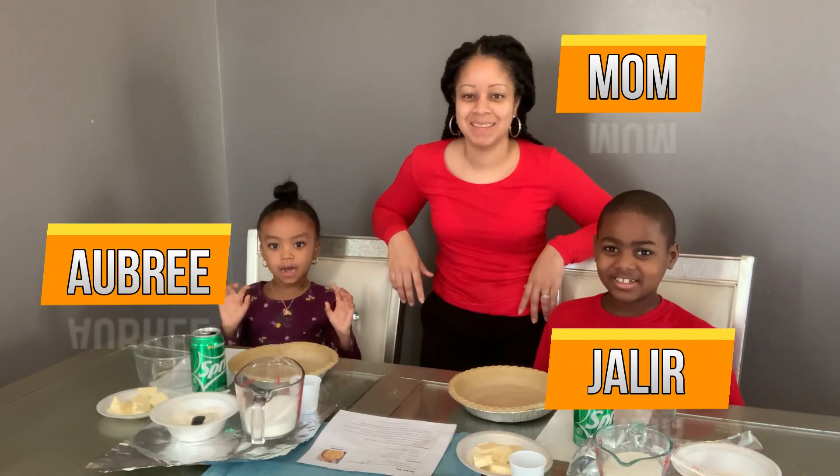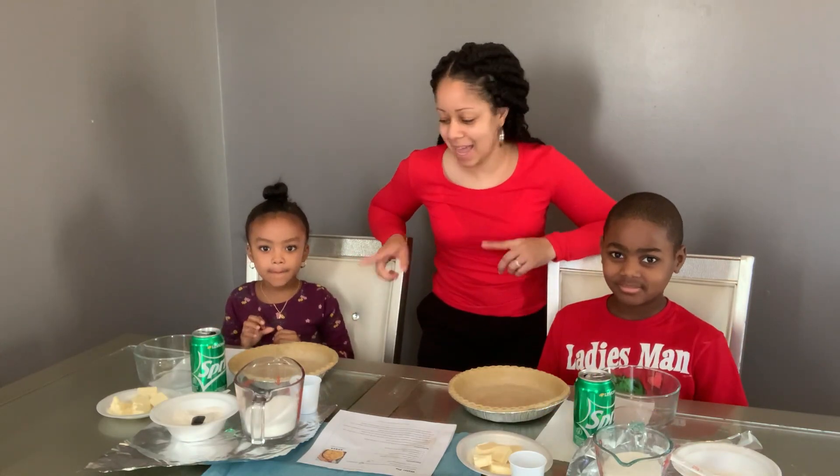Hey guys, welcome back. For those of you that are new, I am Mom. I'm Darryl. I'm Aubu. What's up? And what are we doing today guys? We're making Sprite Pie.